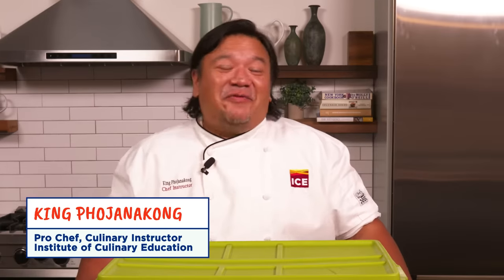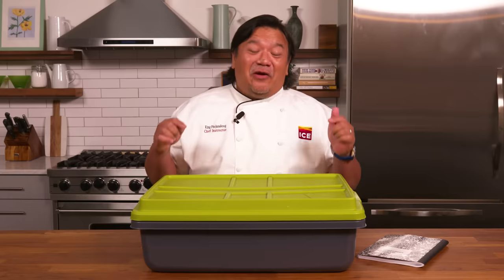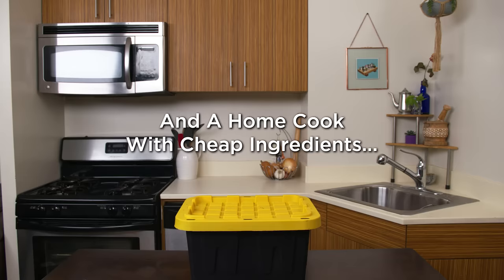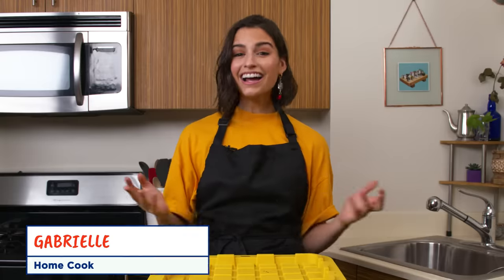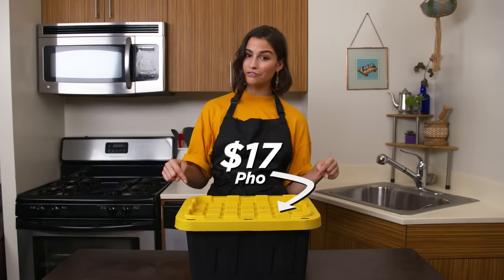Hi, I'm King and I'm a professional chef at the Institute of Culinary Education, and in this box are all my ingredients for $135 pho. Hi, I'm Gabi, I'm a home cook and these are my $17 pho ingredients.